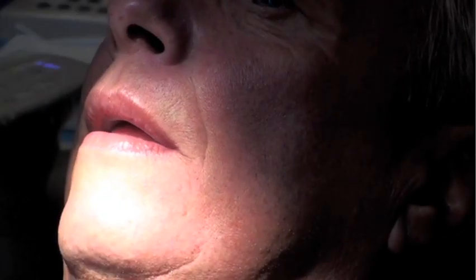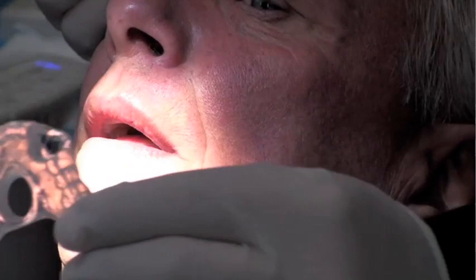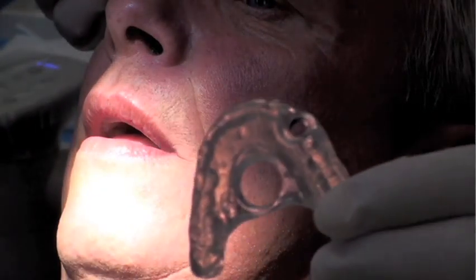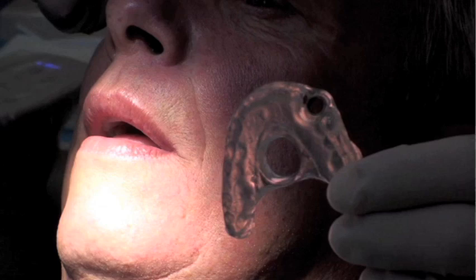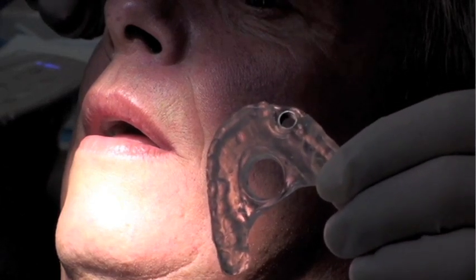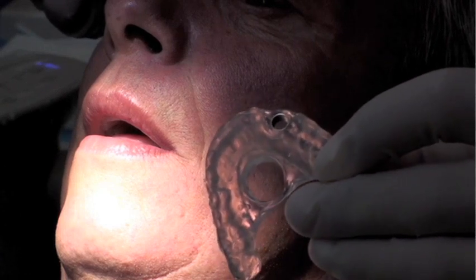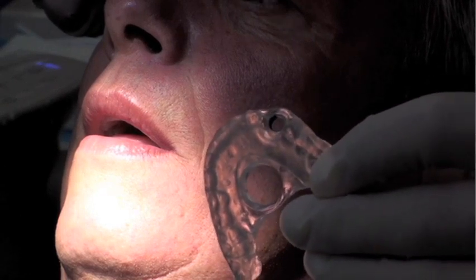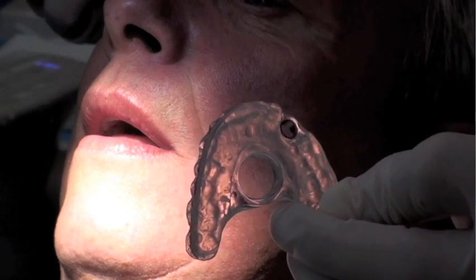This is our patient Larry, and this is appointment number two. The CEREC integration allows us to go from appointment one directly into surgery on appointment two. This plan was exported into the implant program and we were actually able to generate this surgical guide without any impressions, without any models.